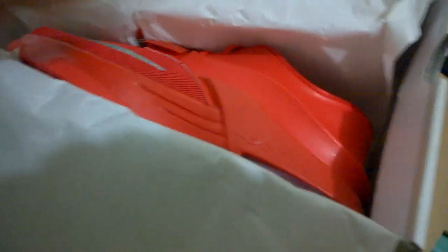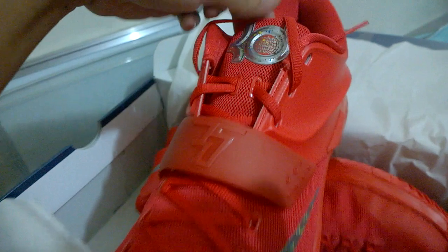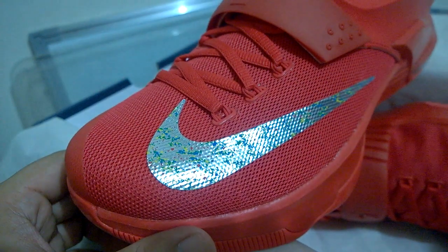This is in size 12 as you can see. Red color. KD logo, the Global Game. Swoosh.